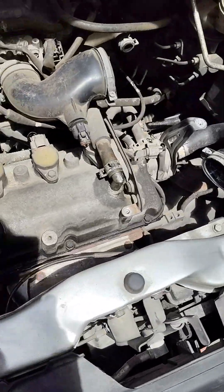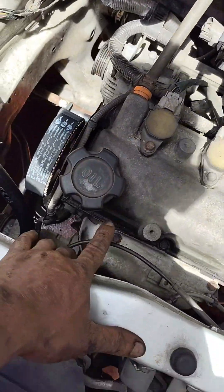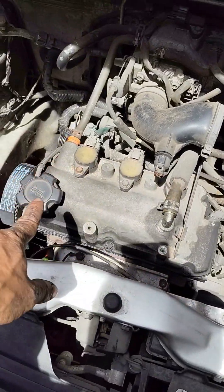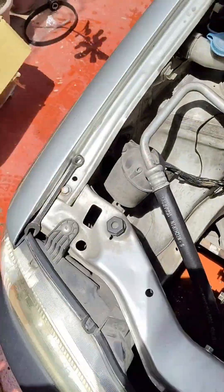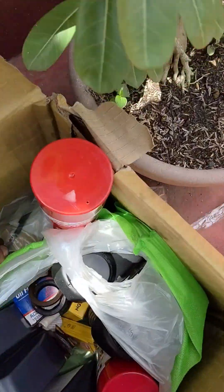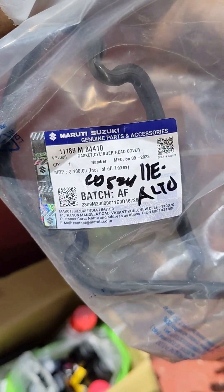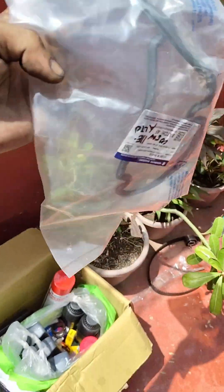Tapos susunod na gagawin natin dito, magpapalit tayo ng valve cover. Kapalitan natin valve cover gasket — original din yung nakakuha namin. Ito yung ano nya, ayan yung part number. Para ruti Suzuki lang dito siya.